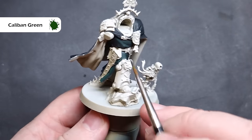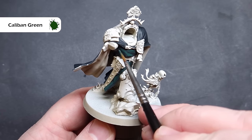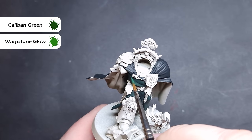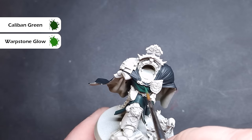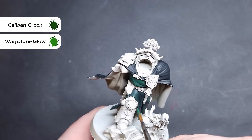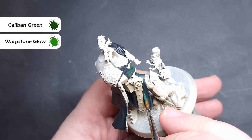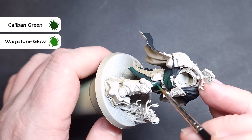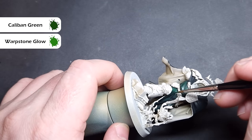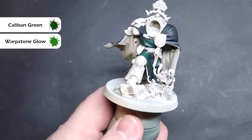Leaving that last colour in the recesses, we're then going to take Caliban Green and start to highlight all of the green areas. We are going to do this in a layer style, so it's going to take a little bit longer, but the effect is really worth it. I'm then going to take a 50-50 mix of Caliban Green and Warpstone Glow to continue highlighting the green cloth. When it comes to Belial I'm not doing his cloak, just his tarbad, and the same for the Deathwing Knight. You may need a couple of coats to get a nice solid colour — try to focus it on the highest folds to ease the blend between the two colours.